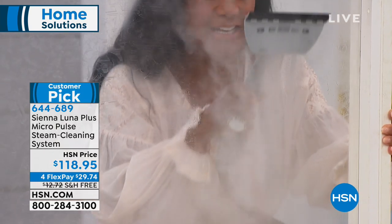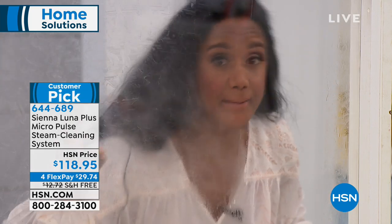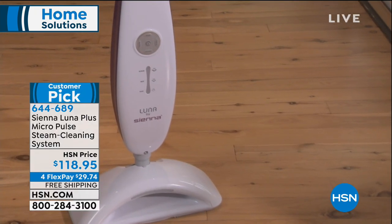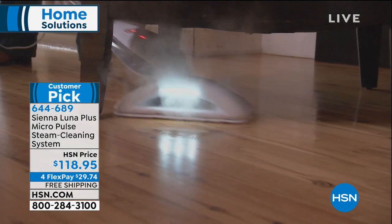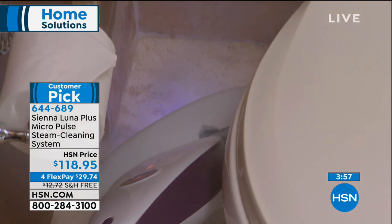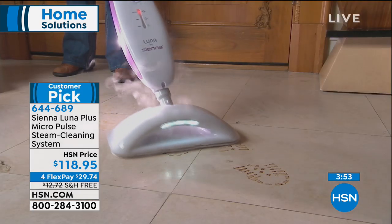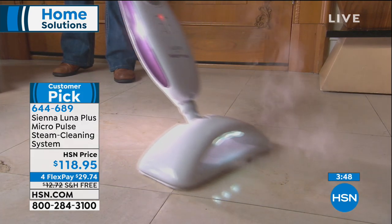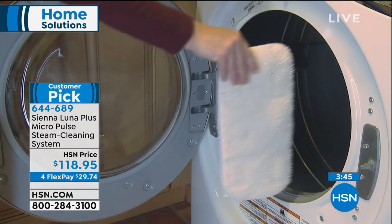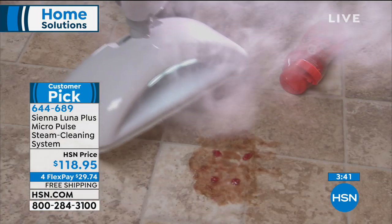Once you start cleaning with it you really can't stop — it's quick, so you're using fewer chemicals and less cleaning product. It's effective, it works, and you're getting all of those attachments included in your package today. If you want to use flex pay, you can use four flex pays with free shipping today. The flex pay is $29.74 — you pay it off over four months, and you get it right away.